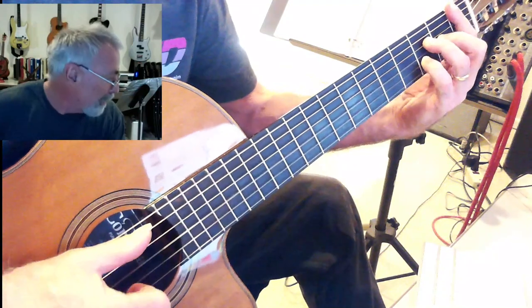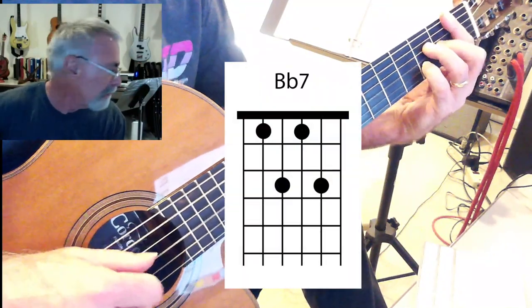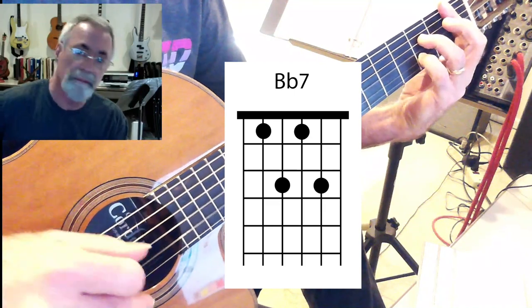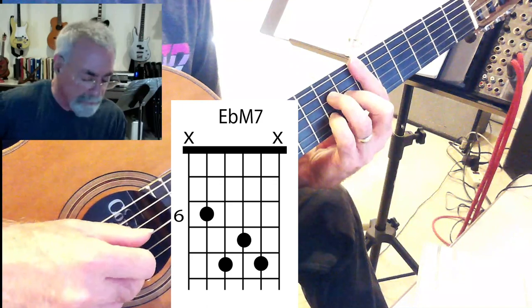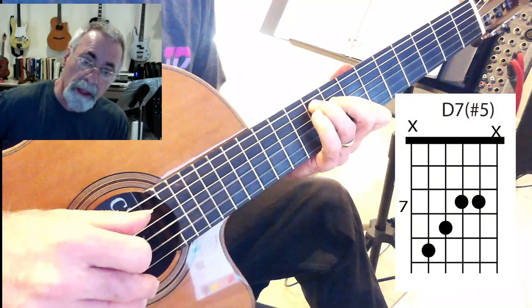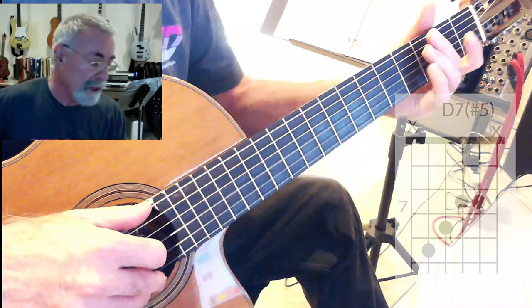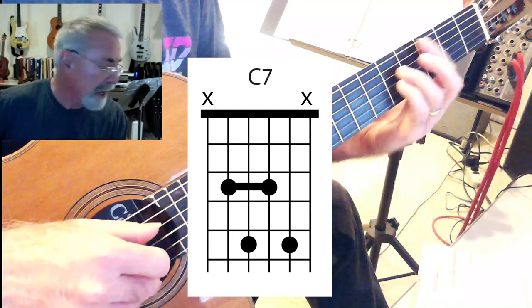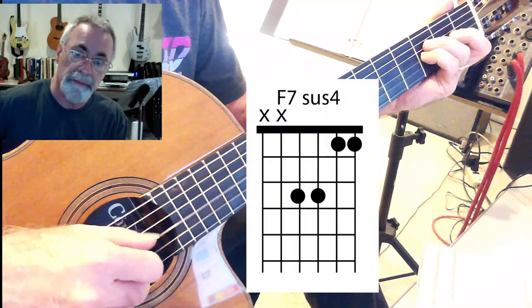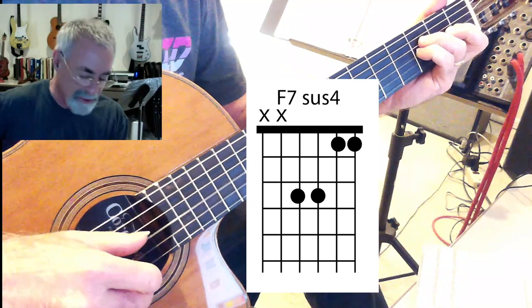Starting out with your Bbmaj7 and then Bmaj7, right? And then right up here, Ebmaj7, and then here this is a D7-sharp-5, Gm7, C7, F7sus — which is that suspended chord. That's quite nice, right?